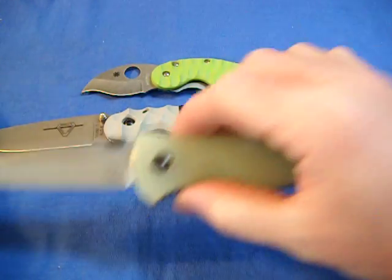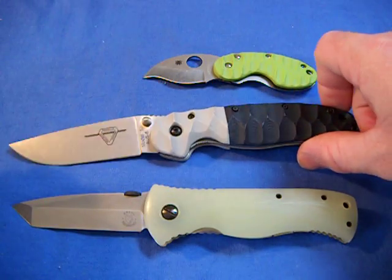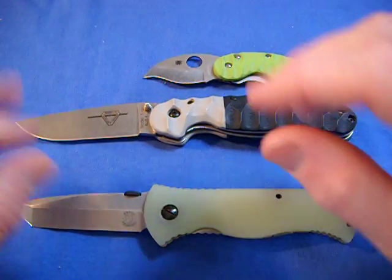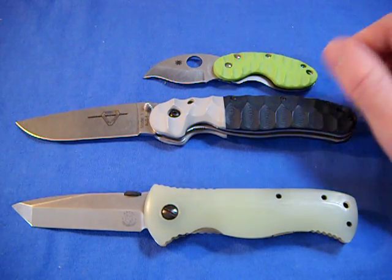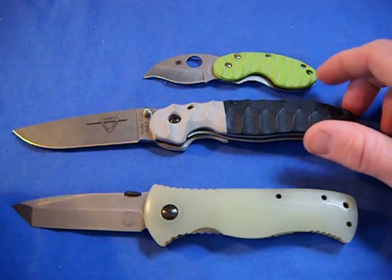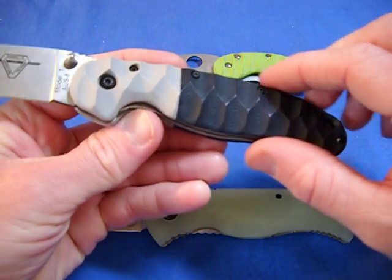So here's the lineup, guys. Tough Thumbs — if you need any work done, he can do any design, any color, recessed liners like your Military with the recessed liners. Really great work. Pretty much any design you want, he can do.